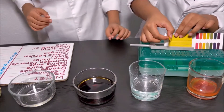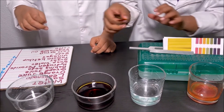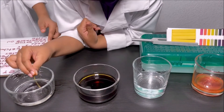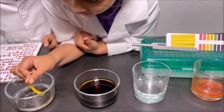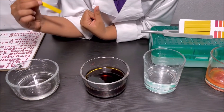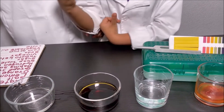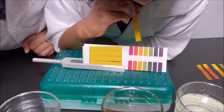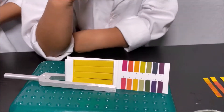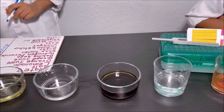I'm getting another pH strip and going to dip it in the corn syrup. Dipping it, leaving it, and then taking it out. It's like the same color as the pH strip, but a little tiny bit dark. Comparing it — it looks like six. I was looking at it upside down and thought it was nine.